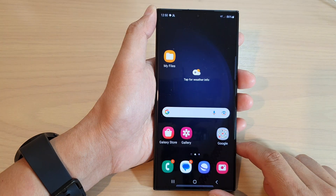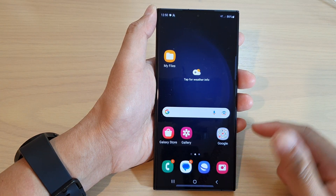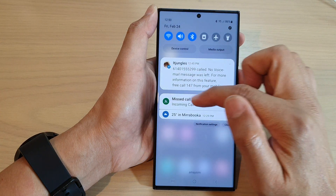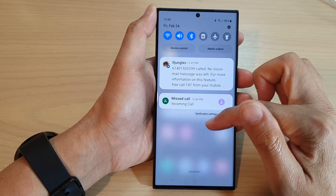After that, you can tap on the back key or tap on the home button to go back to the home screen. You will still be able to receive the notification in the notification bar, but it will not raise the alert sound.